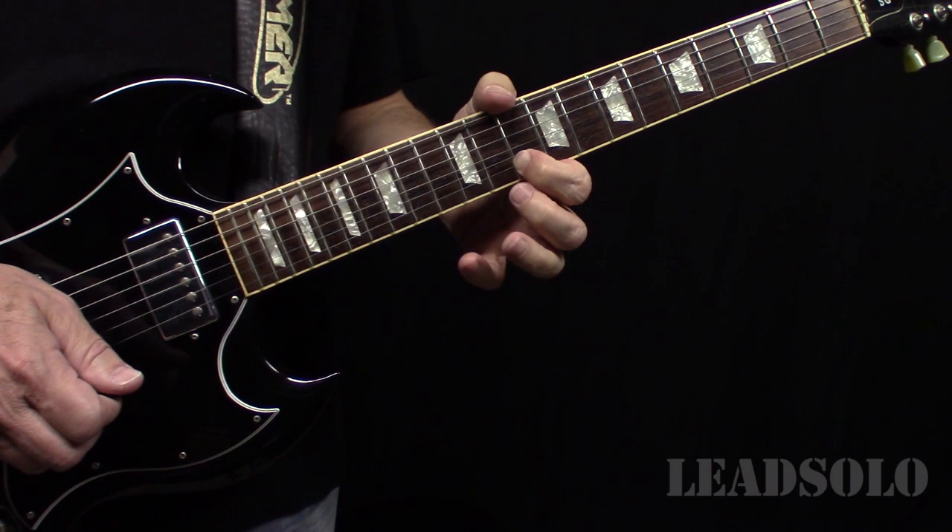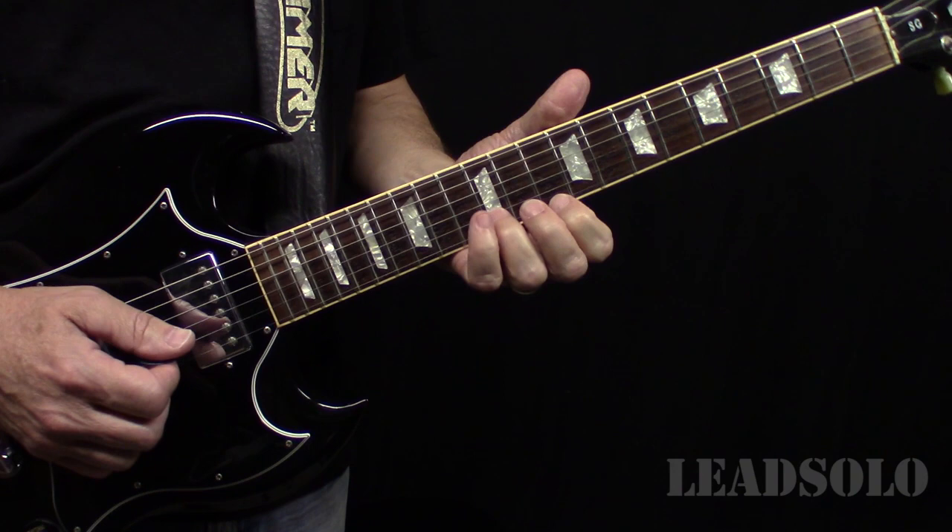The higher harmony — so together it's like they're right out of that B minor chord there.